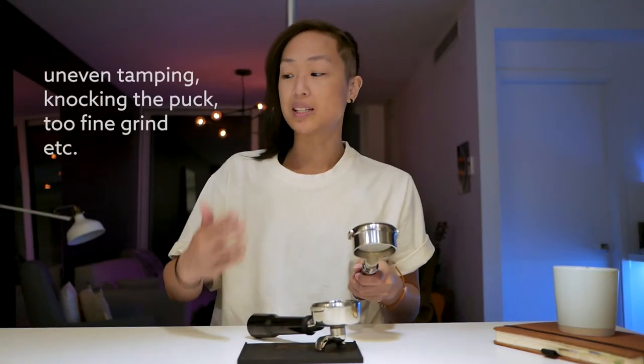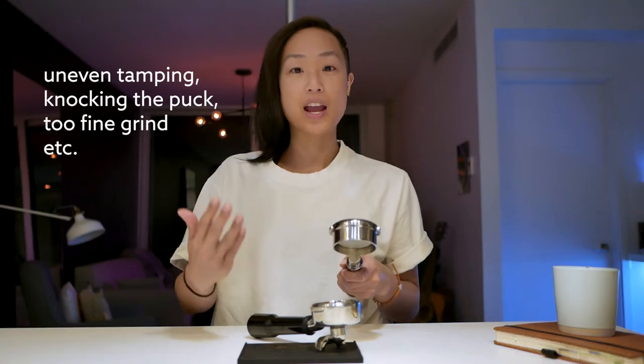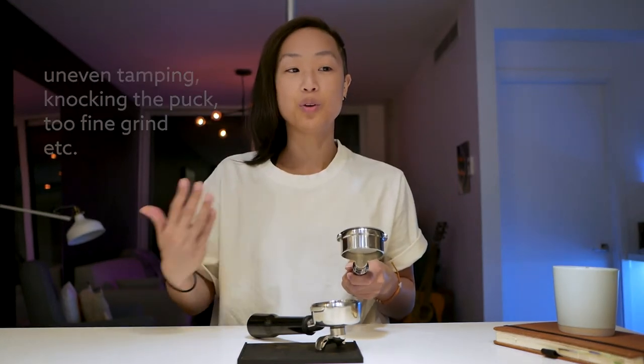The second reason is when you have a bottomless portafilter, you can actually see if there are any channeling issues. If you're only getting extraction coming out of one side, not the whole thing, you'll see quickly where you made mistakes and can correct them. It's a visual cue to help you, because making espresso is basically like cooking — every single step matters.